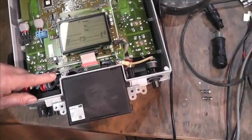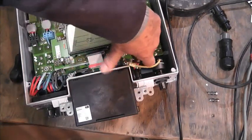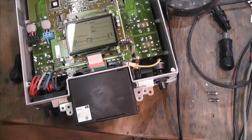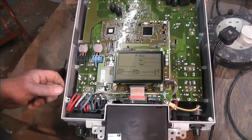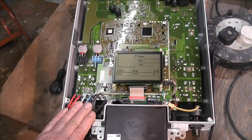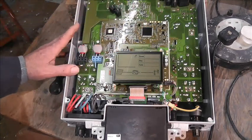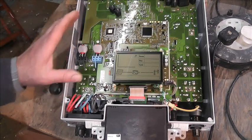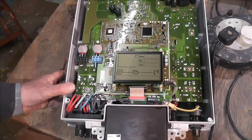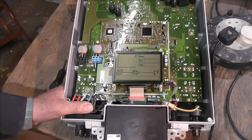On this side there's the AC in — live and neutral are there — and they feel like they're soldered direct to the board, not a spade connector. Then we have the display board. There are loads of screws if you wanted to take this board out. I'm assuming any relays are underneath here, so not quite so easy to get to as on some other inverters where you can get to the relay straight away, but I've not had a problem with relays on these.